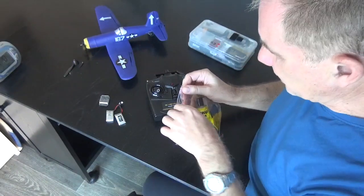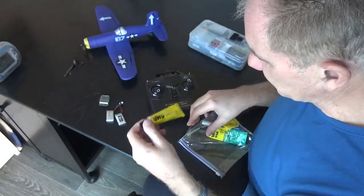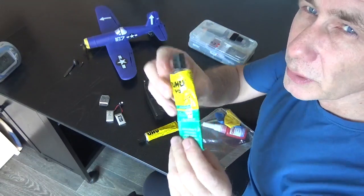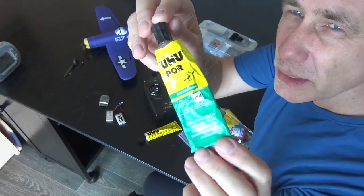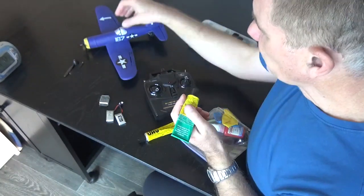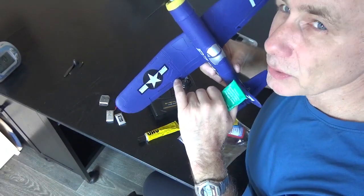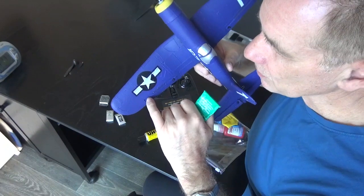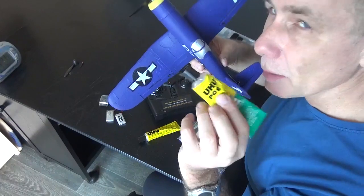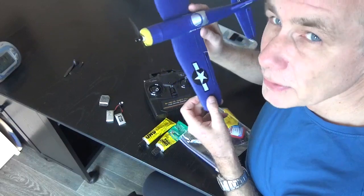For repairs, the glues I use for foam are regular UHU — a contact adhesive you can buy cheaply. You can also get a product called UHU Por, which is a rubbery UHU useful for gluing the aileron joints since these need to flex and move. If they ever break, use a bit of UHU Por. That's the only time I use that glue, and I've only needed it once across the 15 of these planes I've bought.